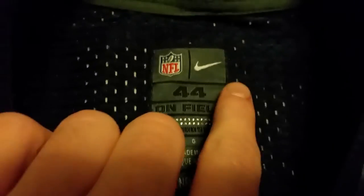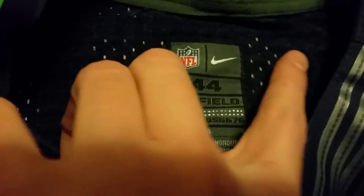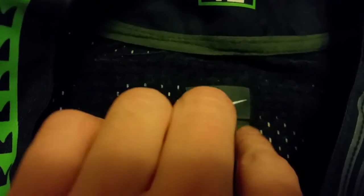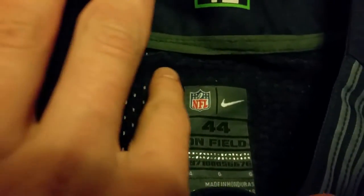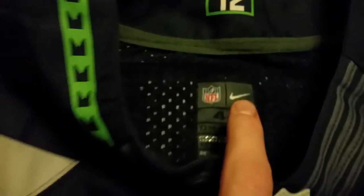For the tag, the stitching is supposed to go all the way across. There's no indication that there was even proper stitching — it's just stitched onto the back of the jersey. It's supposed to look different; it's supposed to be a single line stitch, but it isn't.